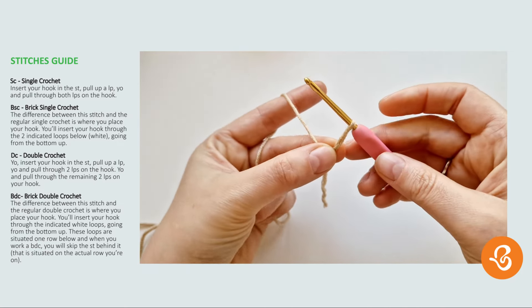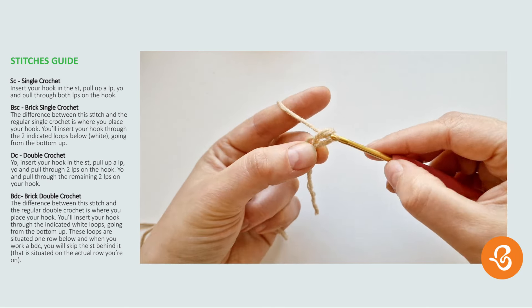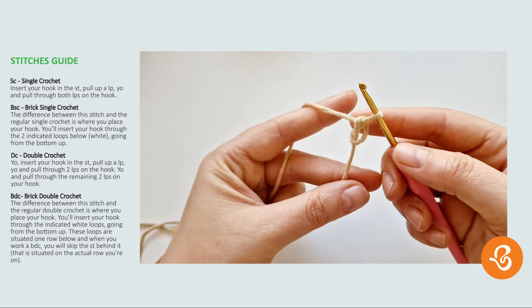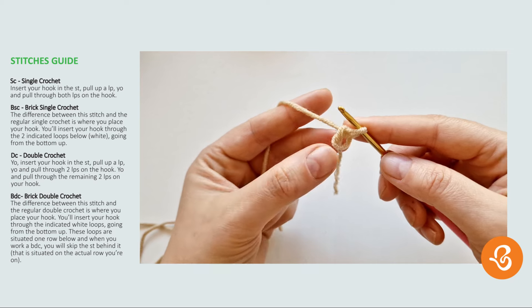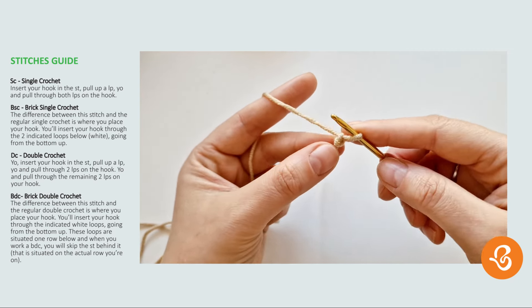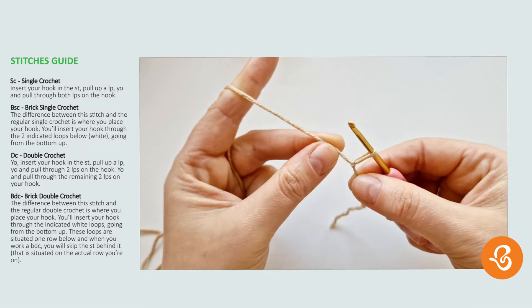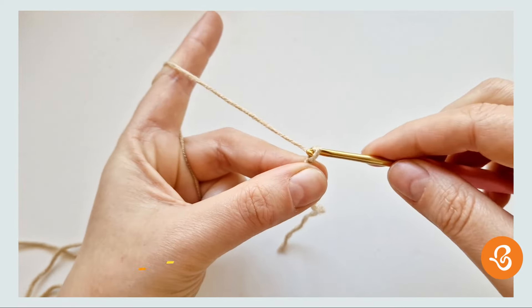Pinch it again here and then just yarn over and pull up a loop — and I have made a magic ring. But if I pull it even tighter I get a chain, and if I pull it even more I get a slip knot. Now we're going to chain 22.